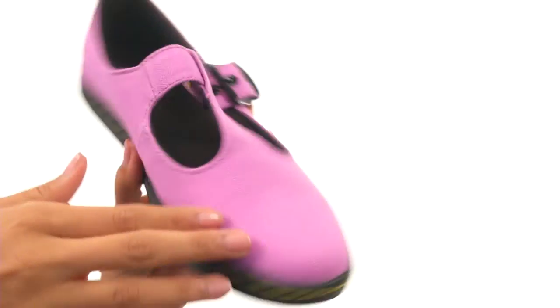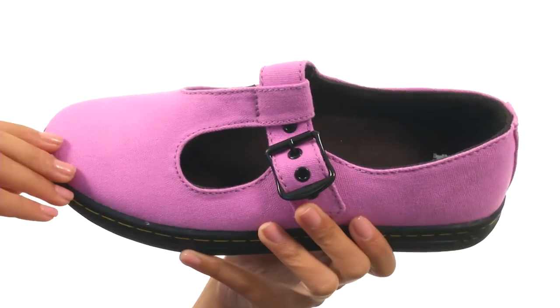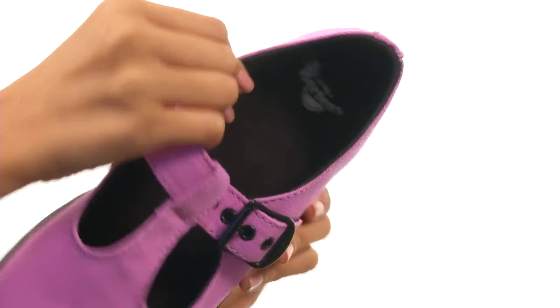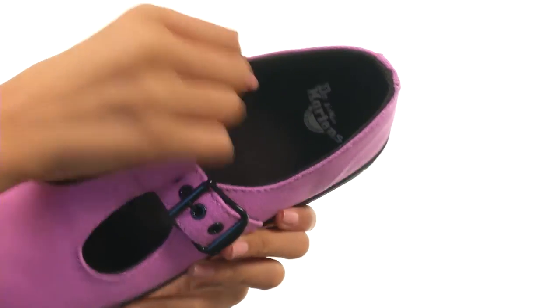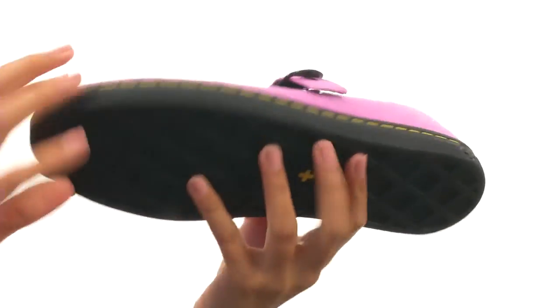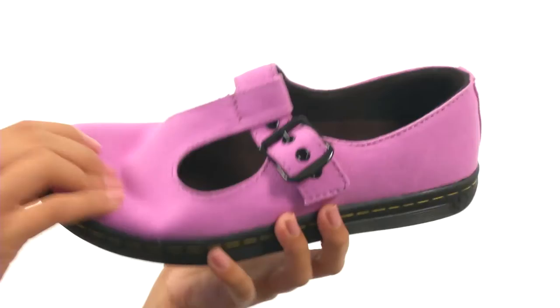This shoe features a canvas upper along with a single adjustable buckle strap that not only enhances the style, but allows you to have a more custom fit. Inside, there are soft textile linings that give you added breathability, as well as a lightly cushioned footbed for all-day comfort. Everything here comes to you on a durable air-cushioned outsole, and it's pretty lightweight and flexible as well.